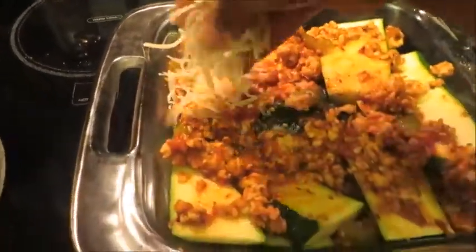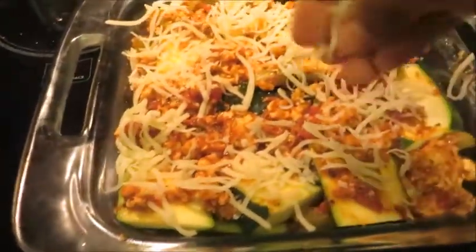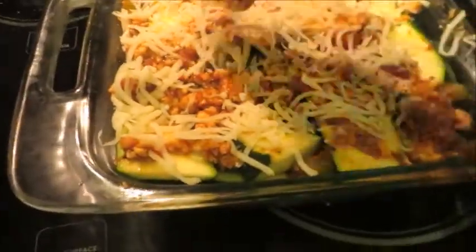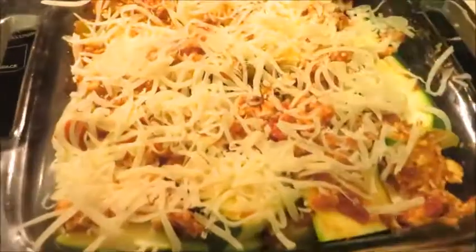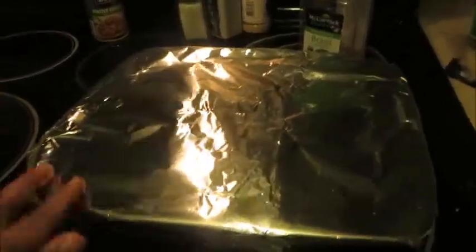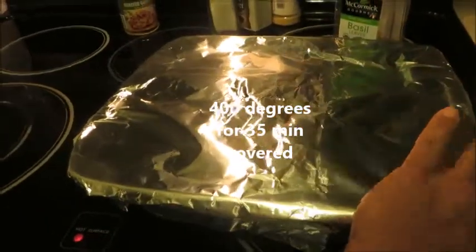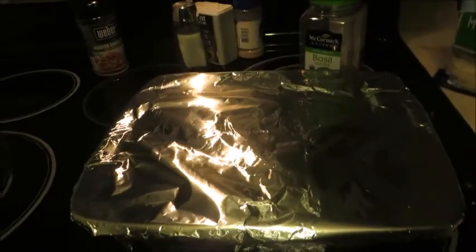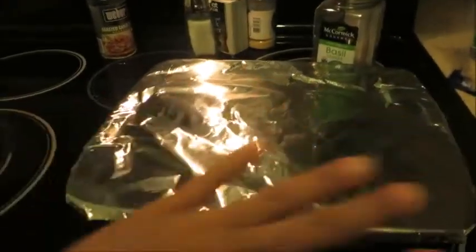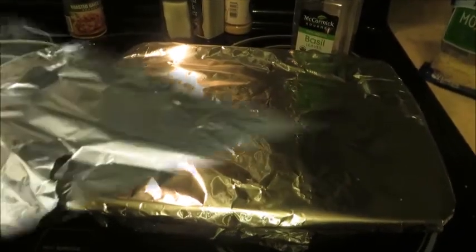I didn't weigh the cheese with a scale because this is fat-free cheese - it's pretty much just getting protein in and you're not worried about fat and carbs. I wrapped it with aluminum foil and we're going to put it in the oven at 400 degrees and check it at 35 minutes for doneness. If it is done enough, we'll take the aluminum foil off so that browning can occur on the very top.